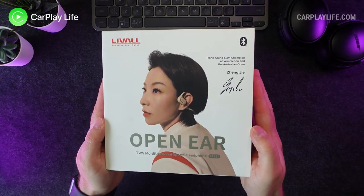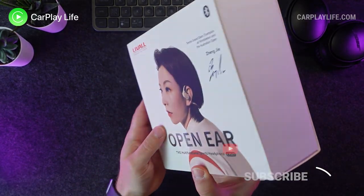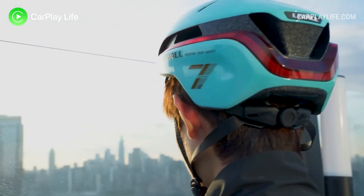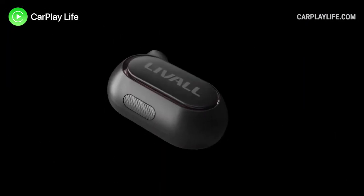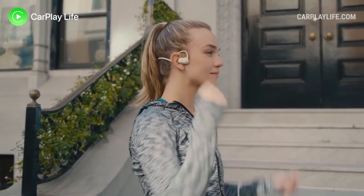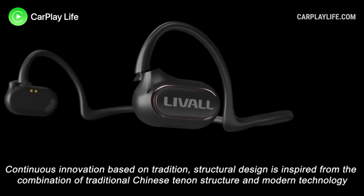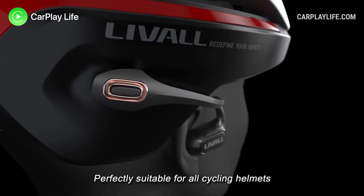Hi, it's Anthony from CarPlayLife.com and in this video I'll be looking at the first detachable open ear headphones from Livow. Livow are makers of some nice looking smart cycle and scooter helmets and they've used their experience in open ear audio to create their LTS21 removable headphones, aimed not only at cyclists but also at other sports where situational awareness is critical whilst simultaneously listening to audio, such as jogging and yoga, and it can also be a good solution in the workplace too.